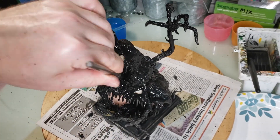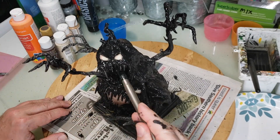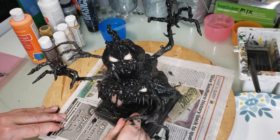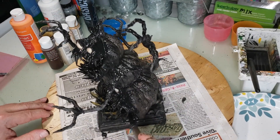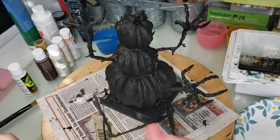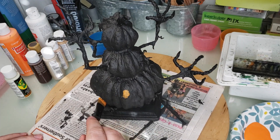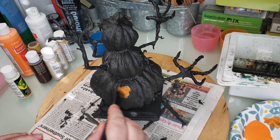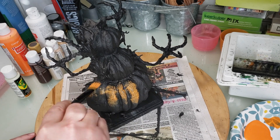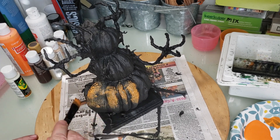I didn't want to get any paint on the eyes because that's the glow-in-the-dark clay and it needs to show through. I did hit it a couple of times accidentally, but I just scraped it off with one of the dental tools and it came right off. I got some CraftSmart orange — I've had a big bottle for about three years and never used it, so now I have a chance.